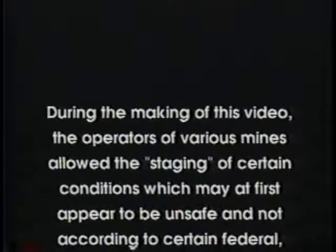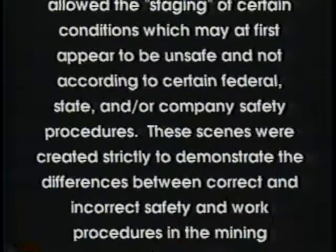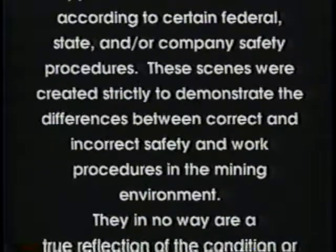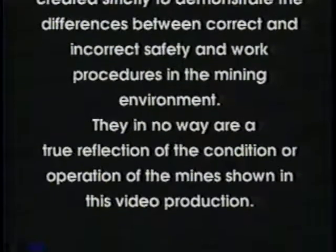During the making of this video, the operators of various mines allowed the staging of certain conditions which may at first appear to be unsafe and not according to certain federal, state, and or company safety procedures. These scenes were created strictly to demonstrate the differences between correct and incorrect safety and work procedures in the mining environment. They in no way are a true reflection of the condition or operation of the mine shown in this video production.